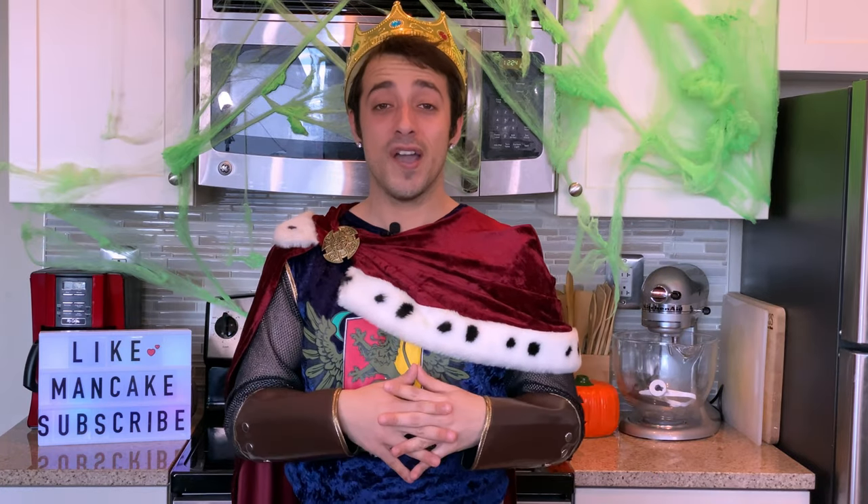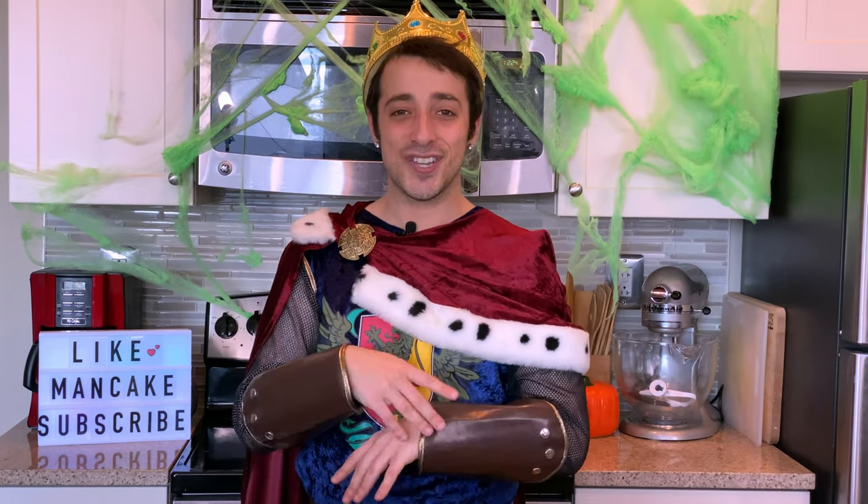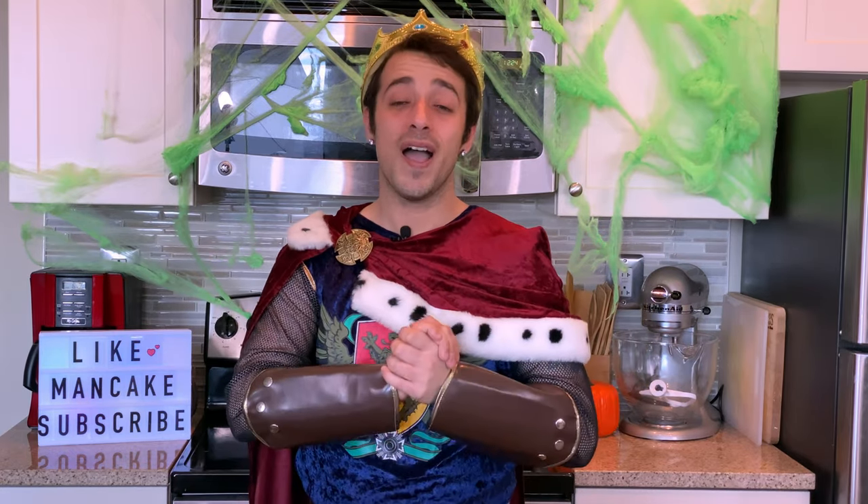Alrighty everybody, I'm going to go ahead and get out of this medieval king's costume because it's getting hot in the kitchen, but I will see you all as always in the next video very soon. Bye!